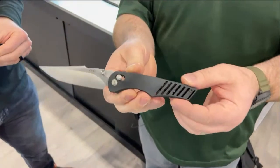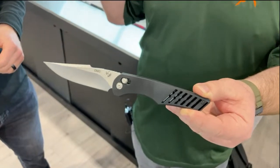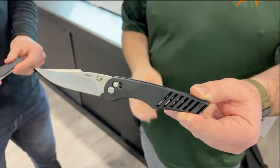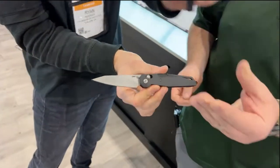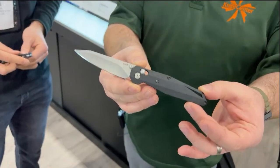I've been on record on this channel as saying before that Hoag's crossbar lock has been the one to beat for the last few years. It's just phenomenally done, tuned exceptionally well. Every one of them out of the box I've ever felt has been perfect. And to see him now on both of these knives makes me very, very happy.